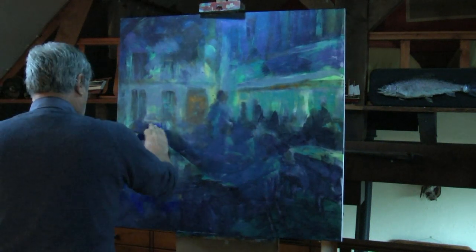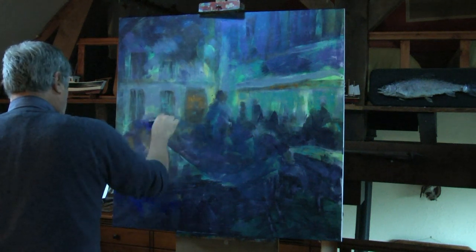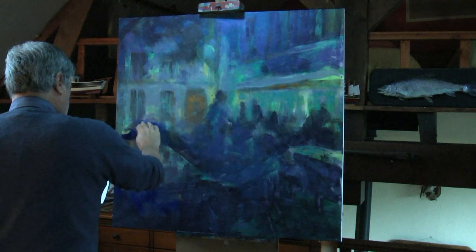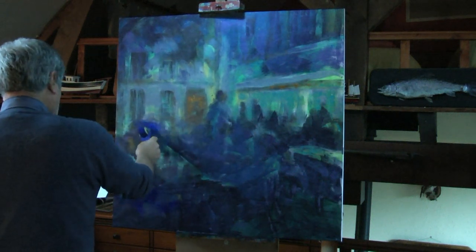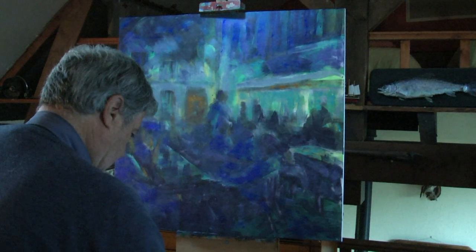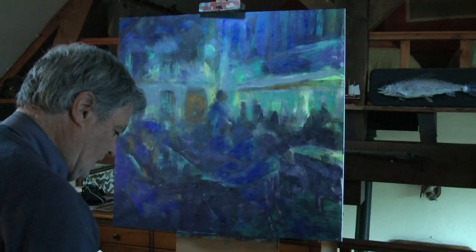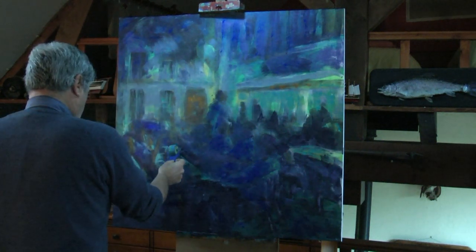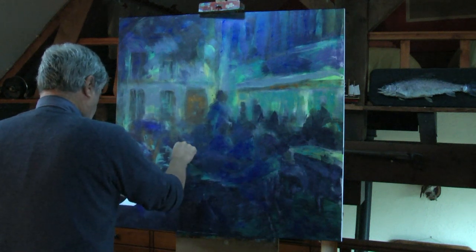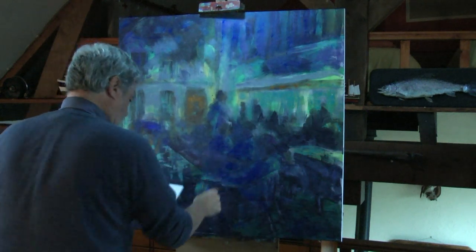Use your finger, use whatever you like — it doesn't matter as long as it works. There's no such thing as cheating in painting; if it works, use it. Use a spray can if you want — there's all sorts of options. Now I need some lovely very light turquoise. It's amazing how much we can do just with little strokes like this, indicating and giving an impression of something, making the mind and eye do the rest.